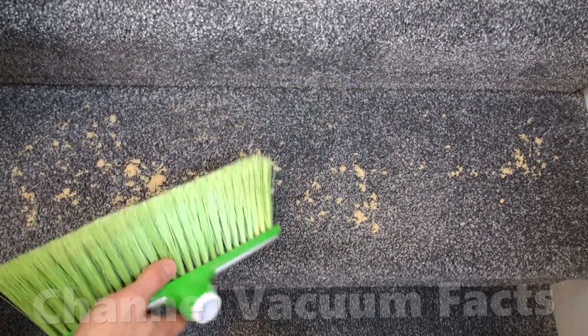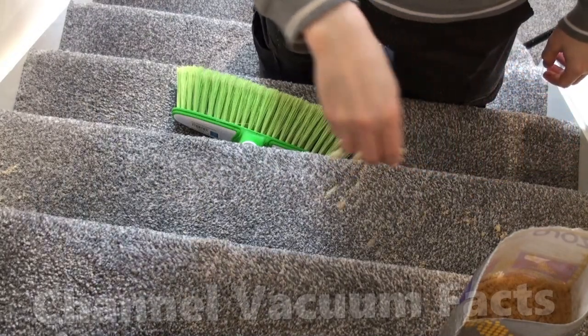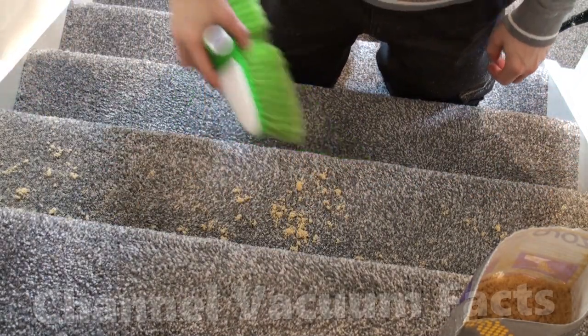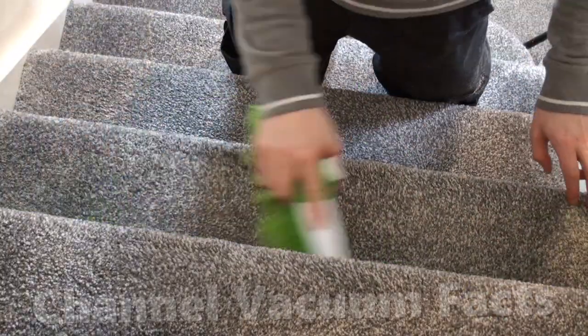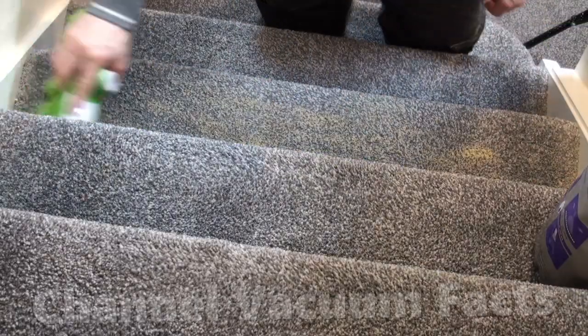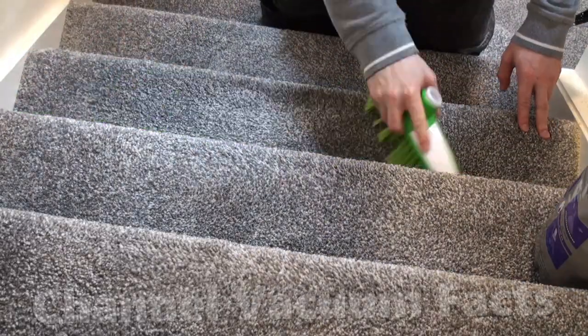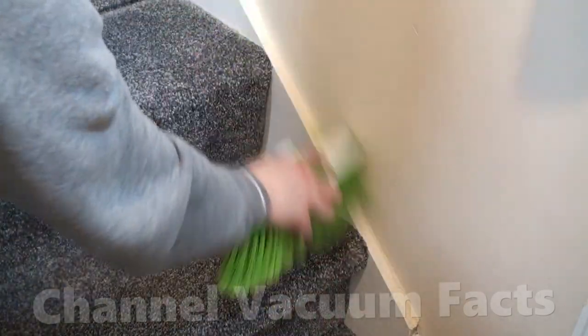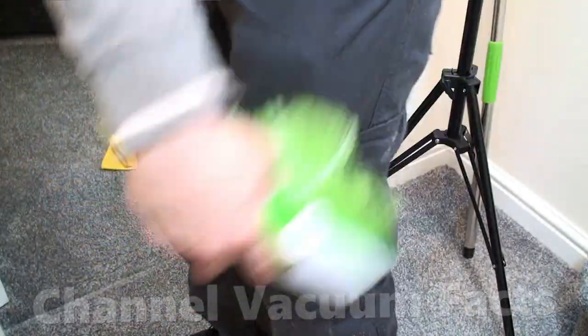You can take the pole off the broom and just use the head on the stairs. It's best to work top to bottom. Brush off any that stick to the sides as you work your way down. Same goes for any that might get on you.